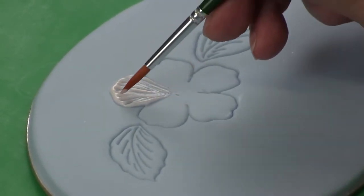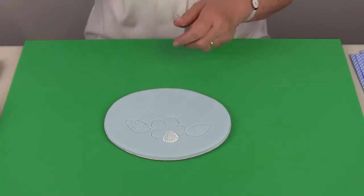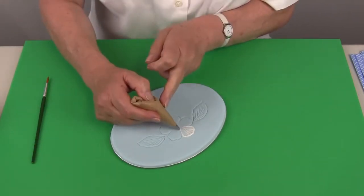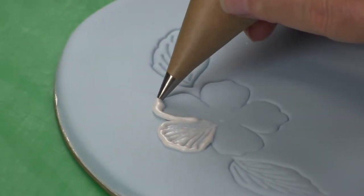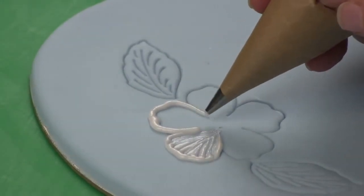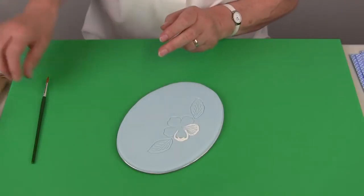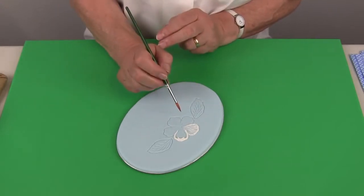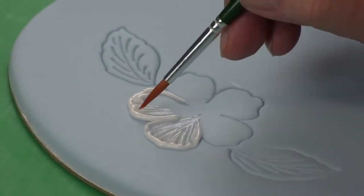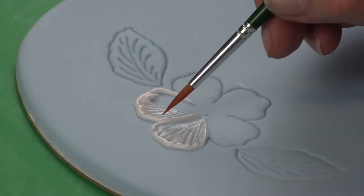Take off any excess paste or icing and always keep the end of the brush clean. Turn and work the second petal — again pipe around the outside edge covering the embossed line. Because this is the longest brush stroke, add a little extra icing there. That lays next to the first line, not on top of it, but they do need to touch. Brush half of that piped line down so that you leave a thickened edge.